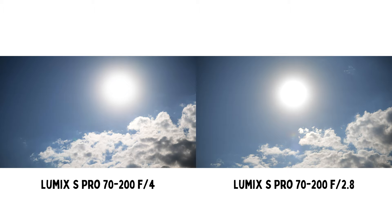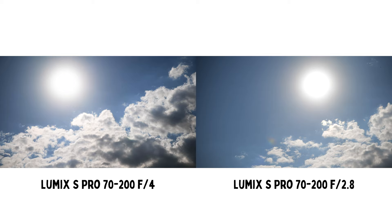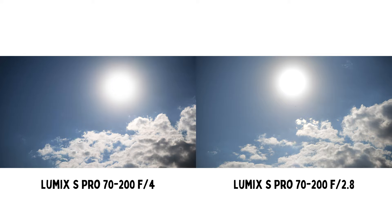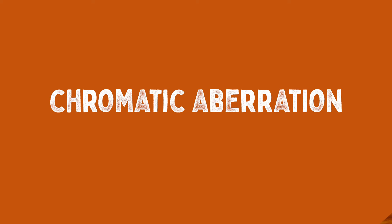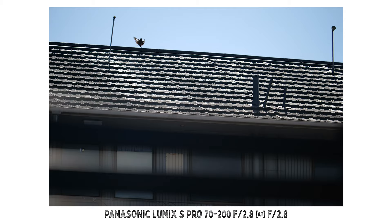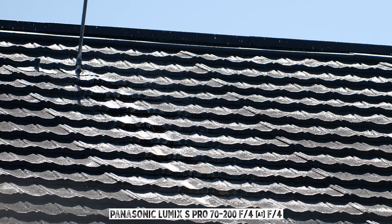Lens flare is very well controlled by both lenses. Even shooting directly into the sun on a bright sunny day, I still get very minimal lens flare and ghosting with both lenses. During nighttime lens flare tests, the amount of flare and ghosting is also kept at a very minimal level. Chromatic aberration is also very well controlled — shooting intentionally high-contrast scenes and checking photos at 100% or even 200% zoom reveals only very minimal color fringing.